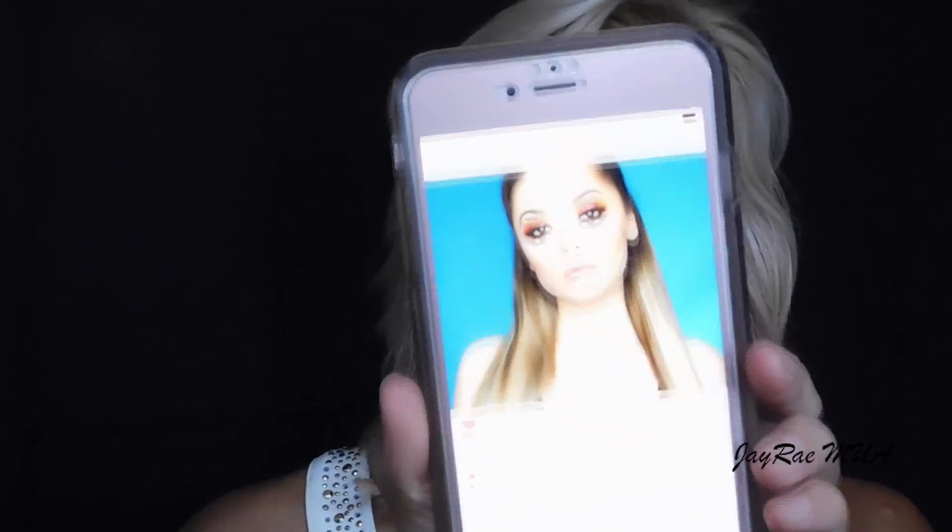Now we're on to the lips. Linda had a very neutral lip, so that's exactly what I'm going to do. I decided to use the Revlon Lipstick in 420 Blush. Last but not least, as always, I've got to set my face in place, and I'm going to use my Urban Decay D-Slick Setting Spray.